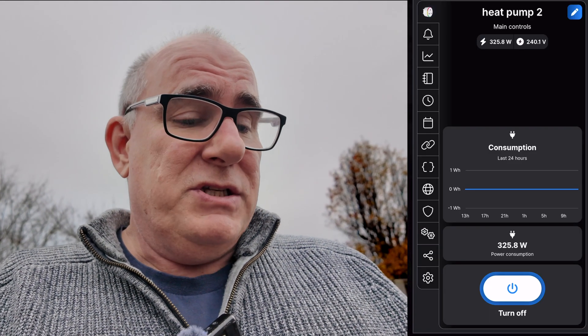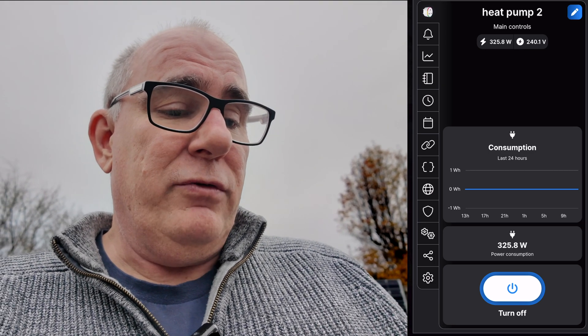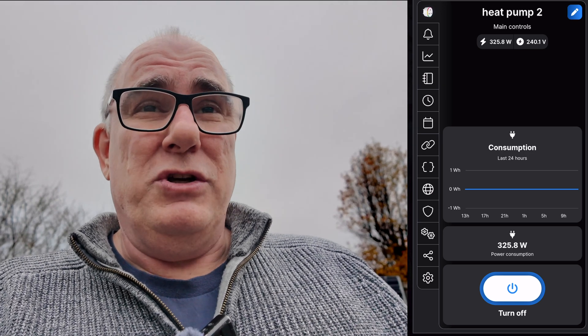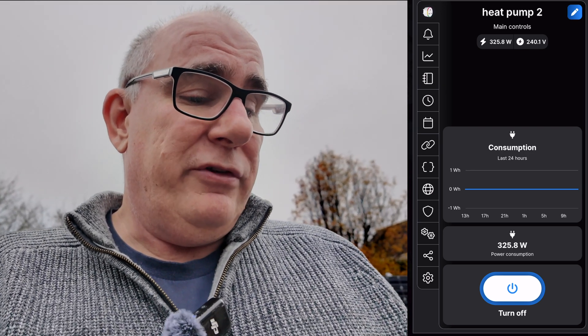Now we're into the middle of the cycle and you can see the tumble dryer is pulling about 325 watts, which is significantly less than a normal tumble dryer which could be pulling anything up to two kilowatts at this point.